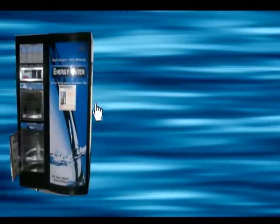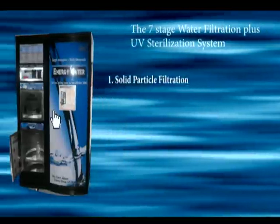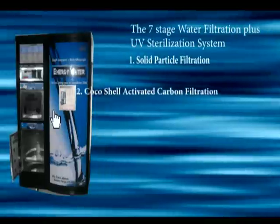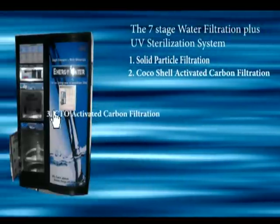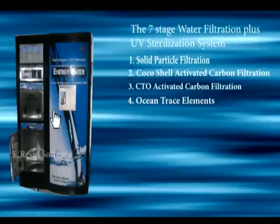The machine makes use of a 7-stage water filtration system together with a UV sterilization system to ensure that water is clean, odorless, alkaline, free of any chemicals, and safe to drink every day.